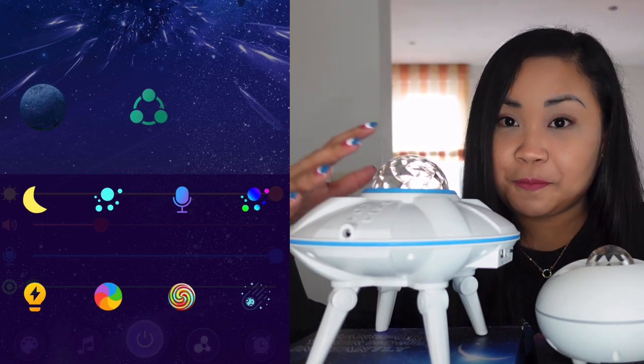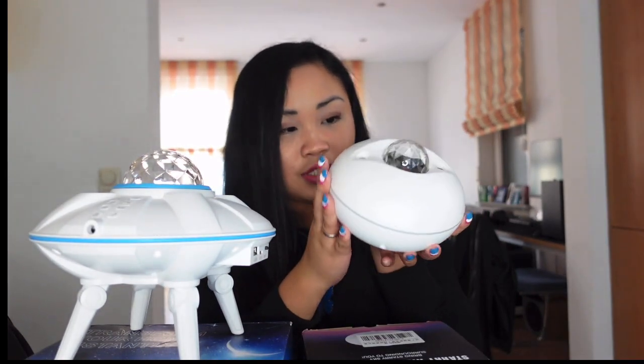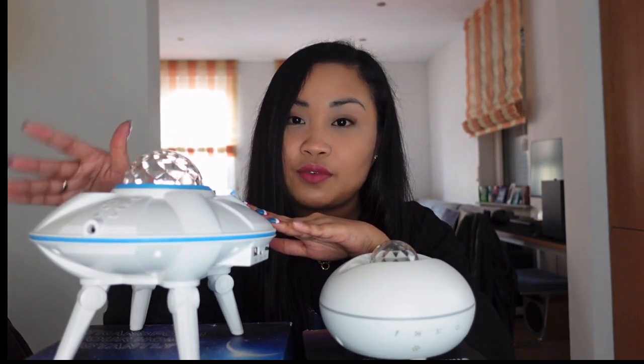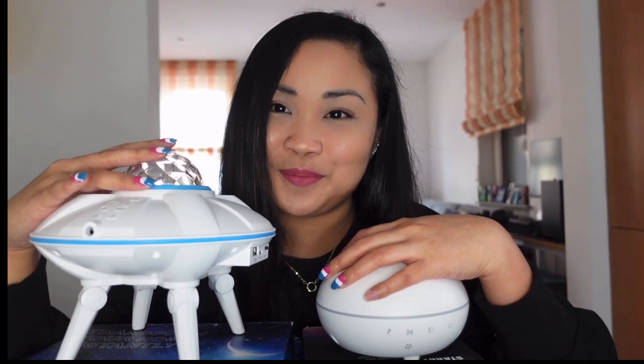So to summarize the differences: the Galaxy Alpha Projector One is bigger and has a UFO design, while the Galaxy Alpha Projector Light is smaller. The Projector One has its own built-in music, more color options, and more features overall. Both are really nice, but the Projector One definitely has more features than the Light.